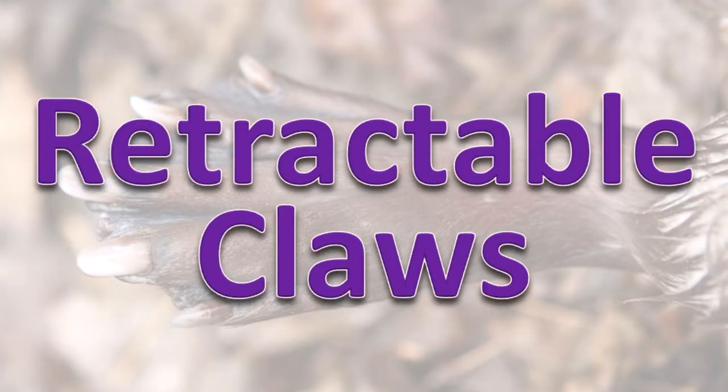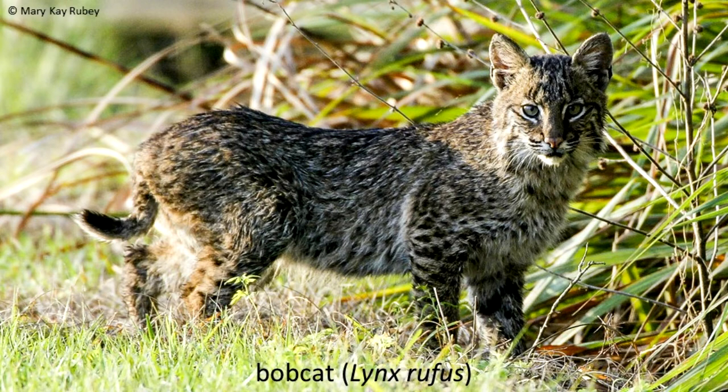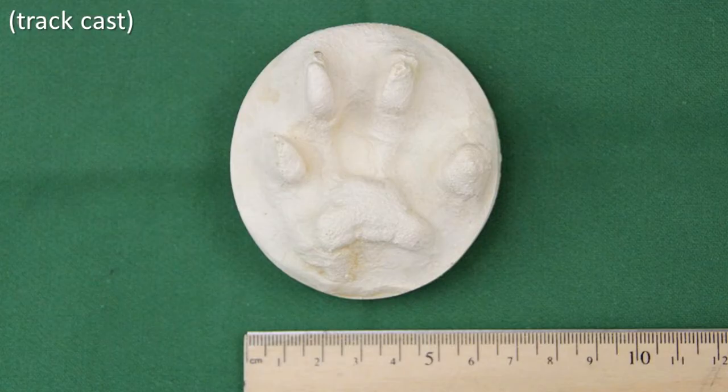Retractable Claws. The bobcat can pull its long, sharp claws into its pads. It leaves the claws retracted most of the time to keep them in good shape for when the bobcat needs to use them.